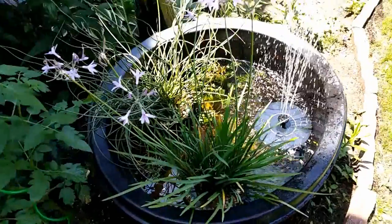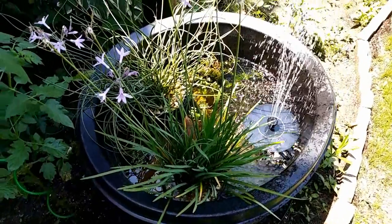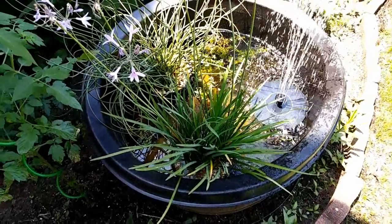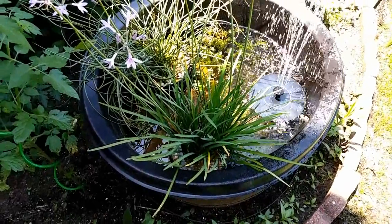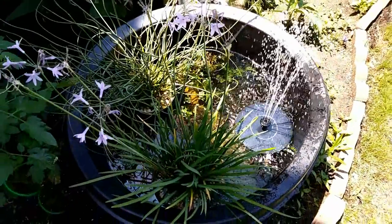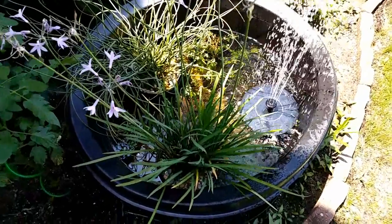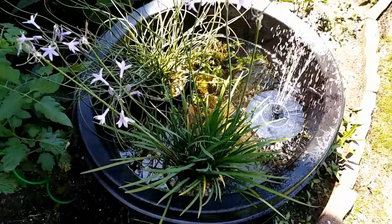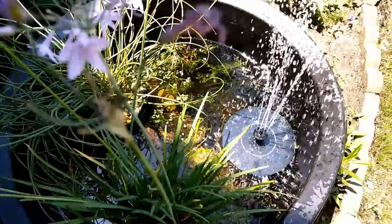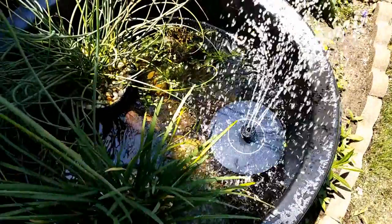I've got some cabomba, some red cabomba, some rotala — just sprigs of it that were floating in one of the tanks — put them out here and see if they thrive and grow out into something more significant later in the year. Anyway, summer experiment! I see so many YouTube videos with people with these huge outdoor basins. This is my little experiment — we'll see how it goes. Wish me luck!